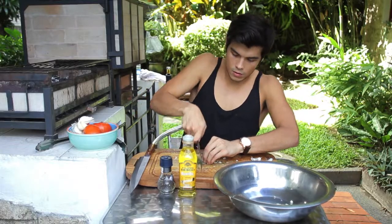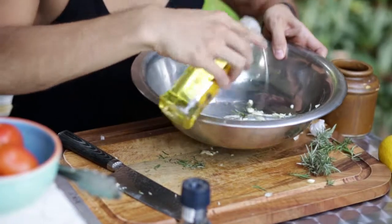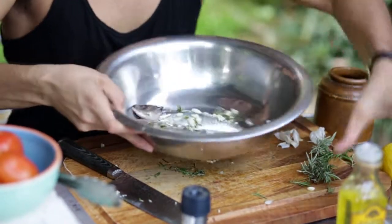Then we're going to get some fresh rosemary that I have here — a quick chop as well. Then we're just going to take some nice olive oil, put about a tablespoon or two. With the fish, with the thyme, you can see the flavors are just already building here, which is fantastic.